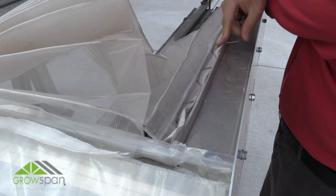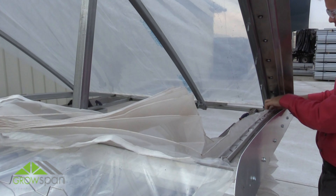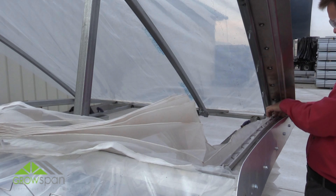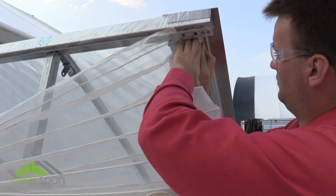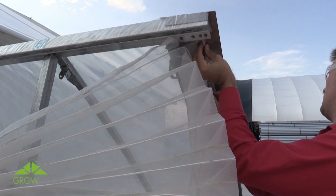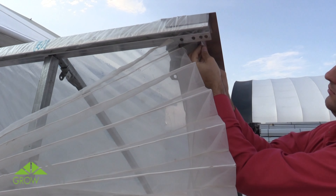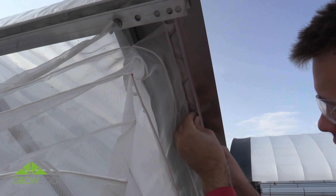Using U-channel screen, carefully secure the screen into the lower U-channel installed vent frame. Working from outside of the greenhouse, square the edge of the screen with the vent frame and install the top edge of the screen to the vent opening. Verify the edge of the screen is secured under the spring and locked into the channel.